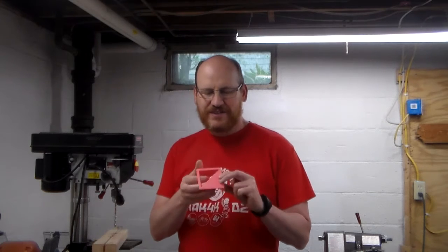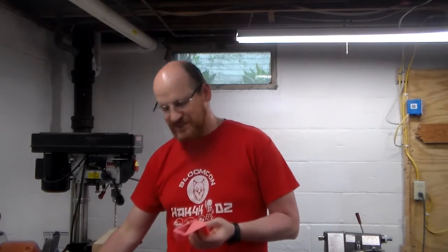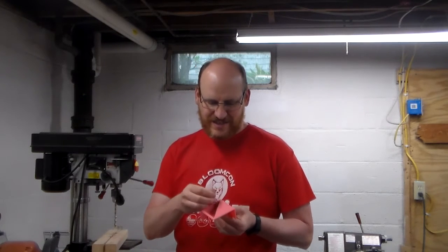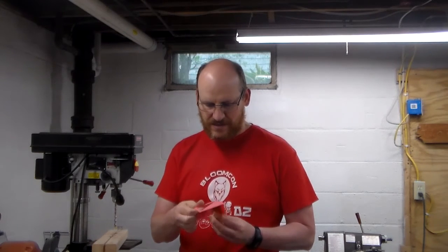The next thing we want to do is grab our two blanks and mark the centers. The easiest way to do that is to use a center marking gauge like this. You can get these commercially. This is one I 3D printed using a design from Thingiverse online — if you have a 3D printer, you're probably already familiar with that. It works pretty simply: you just line up a corner, strike a line, and keep twisting it. Strike your lines all the way around.